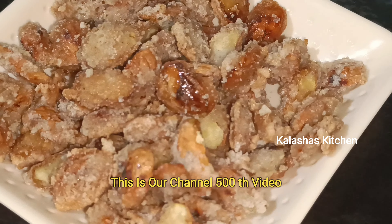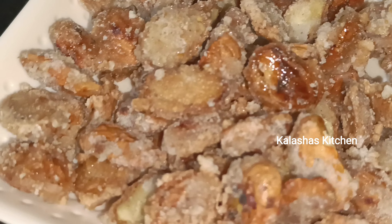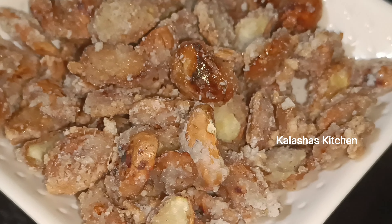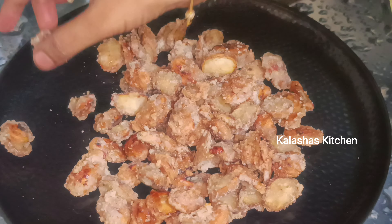Hello friends, welcome to our channel Kalashas Kitchen. Today we are going to make this video of our channel for the 5th time. I am sharing this video with sweet snacks.